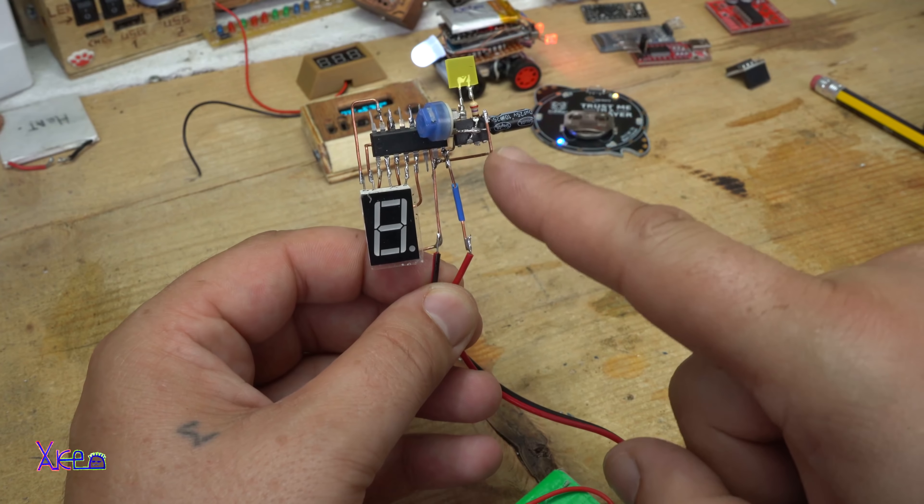That was all for today's video. I hope you liked these gadgets: the mini robot smartphone-controlled with Bluetooth, the digital watch, high-quality printed circuit boards by PCBWay, skeleton circuits, and all that stuff. Thanks again for watching and please subscribe. See ya!